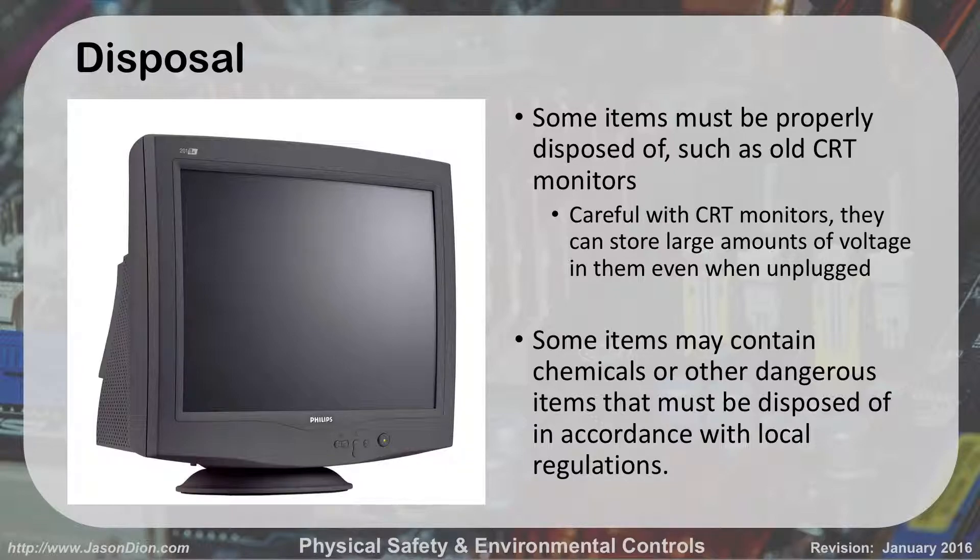Disposal — how do we get rid of old equipment? Some items have to be disposed of when they're old and broken. This old monitor probably needs to get thrown away — no one wants to use a CRT monitor at home anymore. But when you throw it away, you've got to be careful, because inside these monitors there are 10,000 to 20,000 volts from capacitors, just like power supplies. We don't want to open these up unless you're a qualified person — just like old TVs. They're not worth fixing, but you can't just throw them in the trash. You've got to take them to a recycling place. Some items contain chemicals or other dangerous materials that must be disposed of in accordance with local regulations.